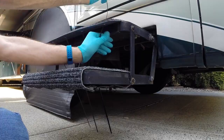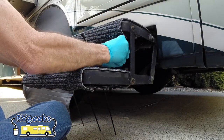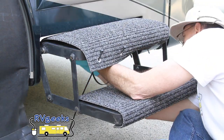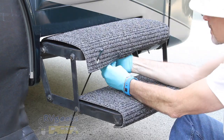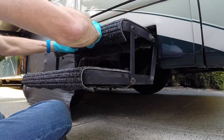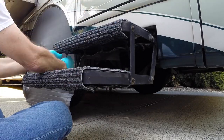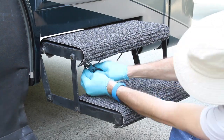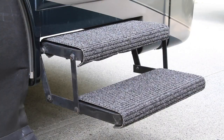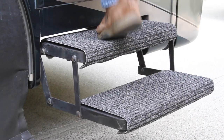When we first started RVing, we didn't know which products were best, so we just bought the flimsy step covers you find in all the camping stores. But they were pretty worthless for cleaning shoes and they fell apart within a year. The minute we installed our first set of Rugged's, it was obvious they were way better, and after burning through so many of the flimsy covers, we were amazed to see how long they lasted.